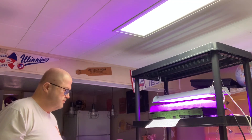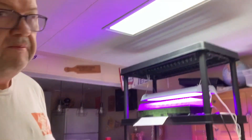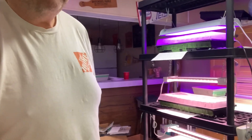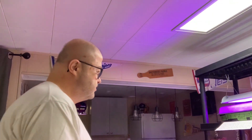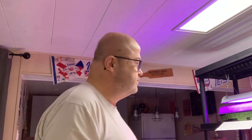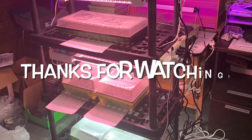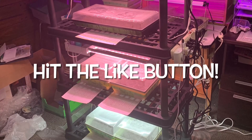We are done. We have trays one, two, three, four, five, six, seven, eight, and behind. Today is March 31st — first day of planting. Hopefully you guys follow along and we'll see how it goes. Bye-bye.